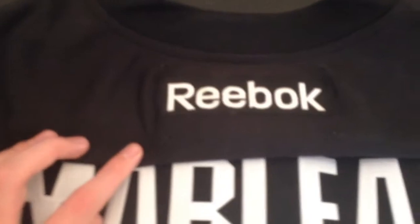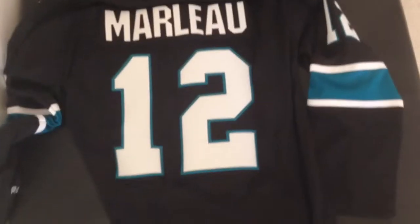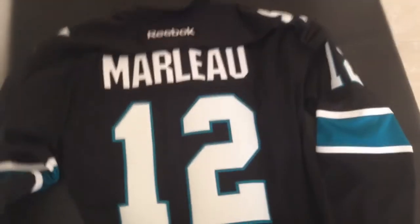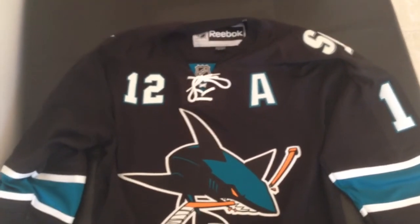Up top we have the Reebok logo. But yeah, that's about it, guys — San Jose Sharks Patrick Marleau Premier jersey, $200 on NHL.com. It's worth it in my opinion. Maybe it's a bit too expensive for some of you, but there are places where you can get replicas for cheaper. I just wanted the real deal, so I got this. Thanks for watching, guys — peace.